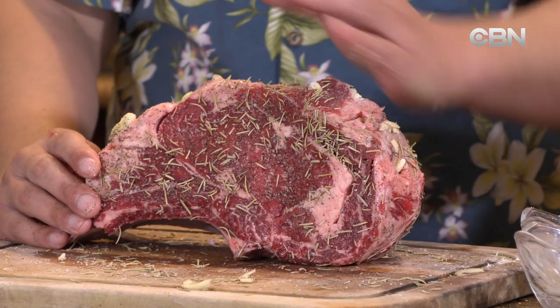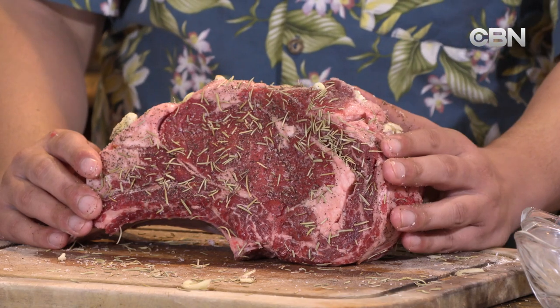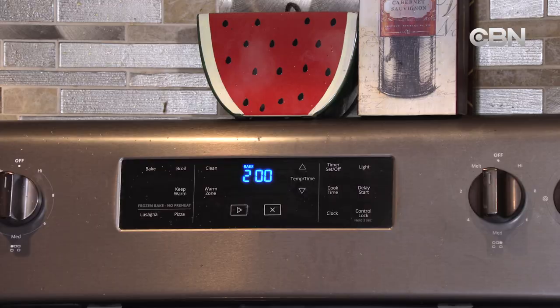Now if some of the people in your family like to eat it more well done — in my family, some people like it rare, some like it well done — you can cook it to medium rare, and then when you cut some slices for them, just put it back in the oven on a pan and make it more well done for them. Not everyone likes it the same way.